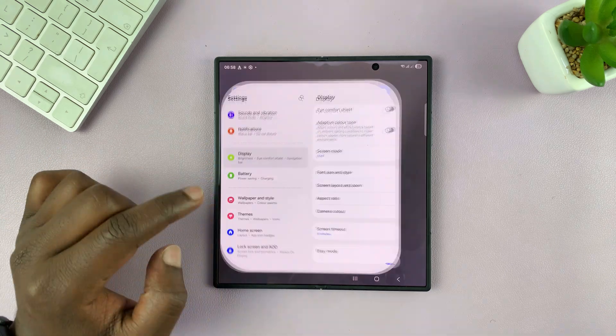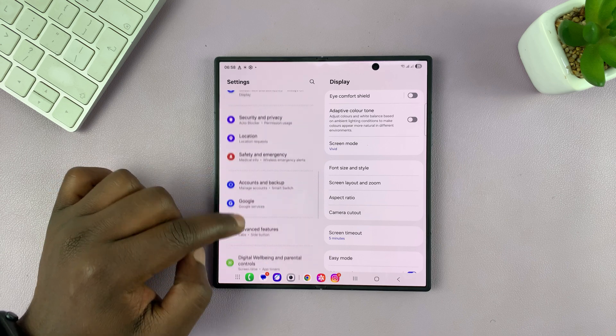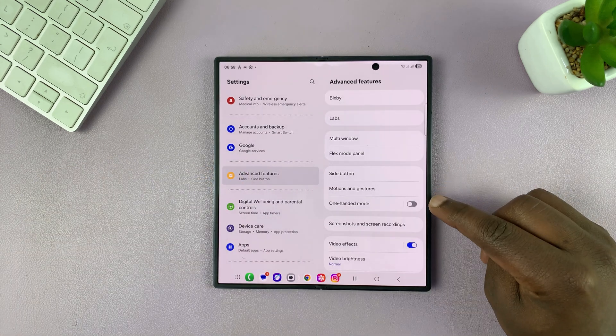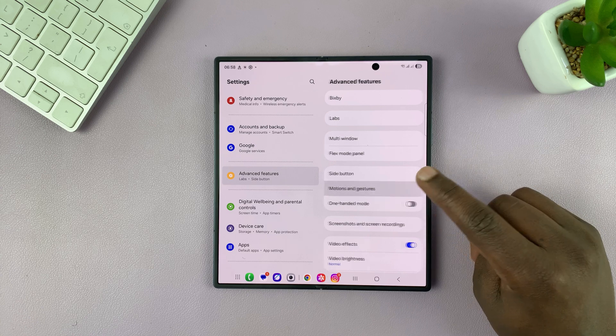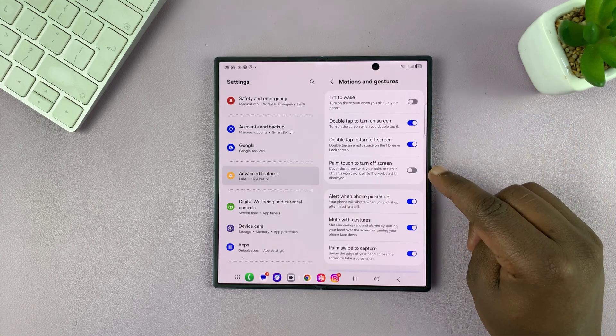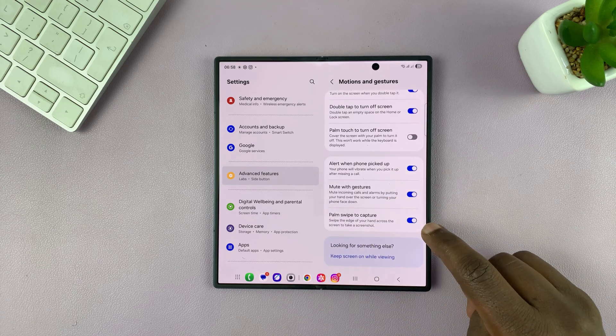Go into Settings, on the main settings page, go to Advanced Features and tap on that. Then under Advanced Features, go to Motions and Gestures and tap on that. You should see the option Palm Swipe to Capture — this one right here. Make sure this is enabled.